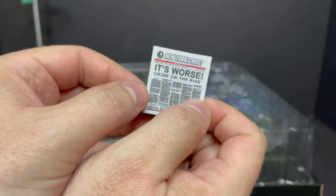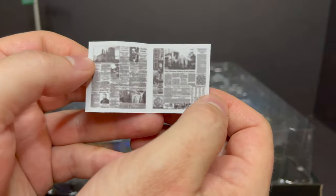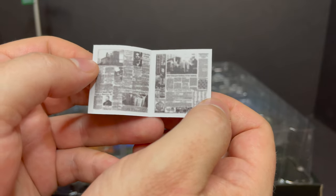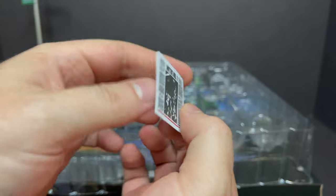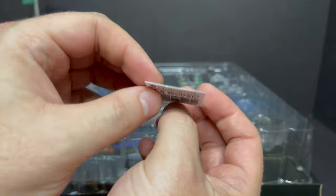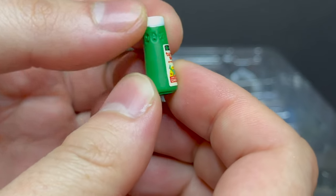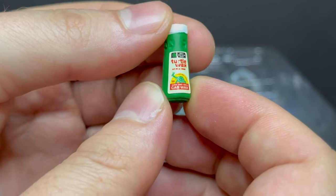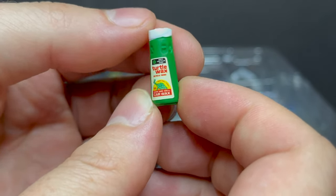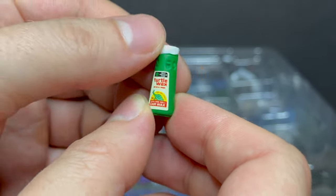Then you get a newspaper for the New York Post. You open it up — very blurry inside. Wish it was just not so blurry. Front and back though, you get some nice articles and headlines, so it's a nice piece of paper. And then you get some Turtle Wax, which is really cool to see — the car wax, so you can wax their shells. It's done nice. The paint on the cap is just a little bit off, looks a little leaky, but overall it's pretty cool.